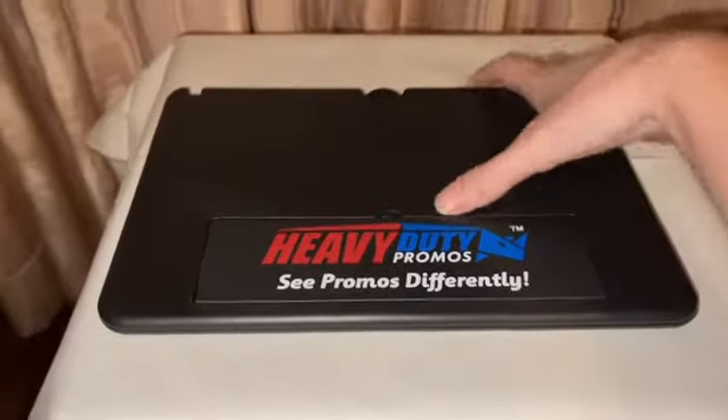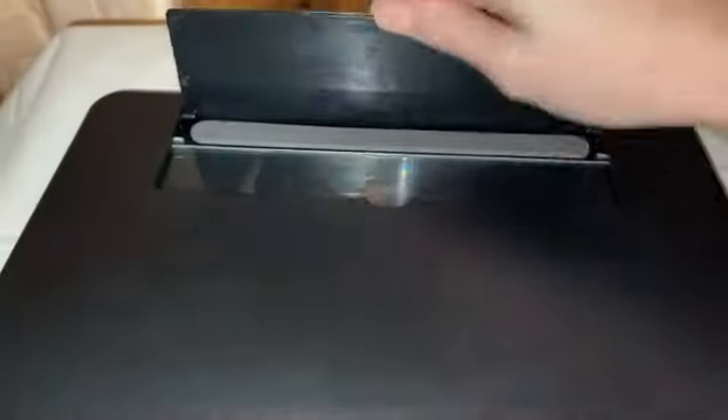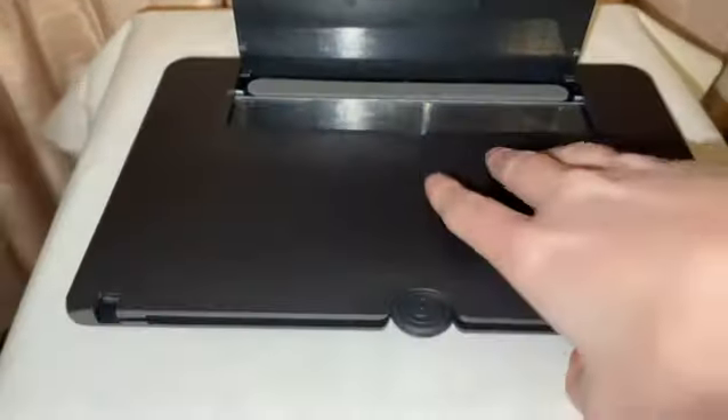Introducing our newest handy gadget. What is this, you may ask? Well, first turn it over and pop up this logo — which you can get printed with your company's logo and your company's information.